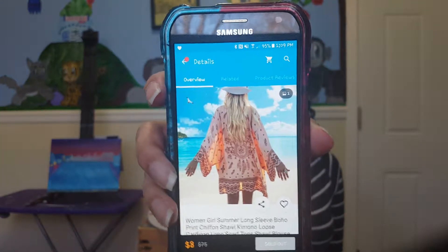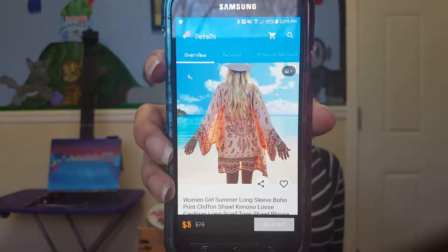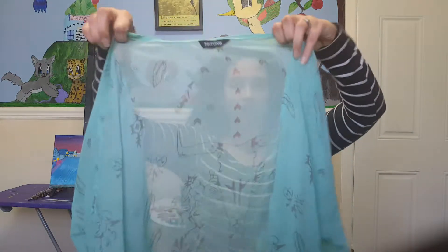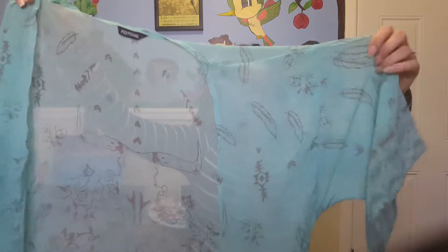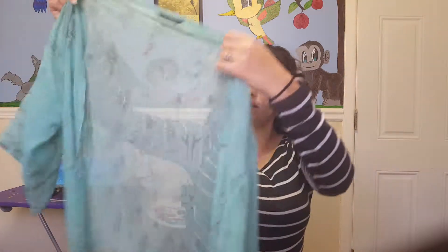The first thing that I have is this cardigan. It is a fall or spring cardigan. It's not going to keep you warm — it is kind of see-through, actually really see-through. It's like a sheer. I have it in teal. It is actually a really comfortable material. It's not itchy at all.